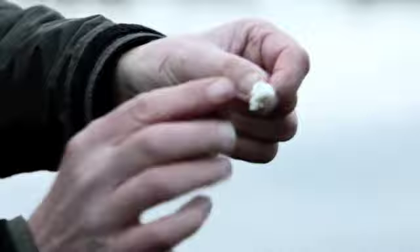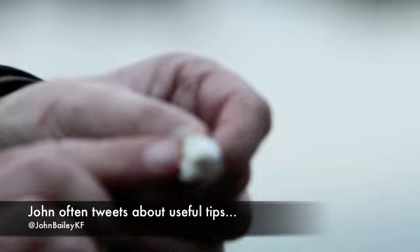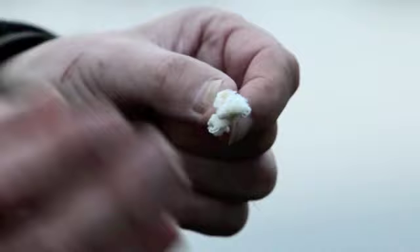Now when I let that go, what you find is that you've still got a very fluffy piece of bread but it's anchored nicely on the hook, and above all the hook point is showing.